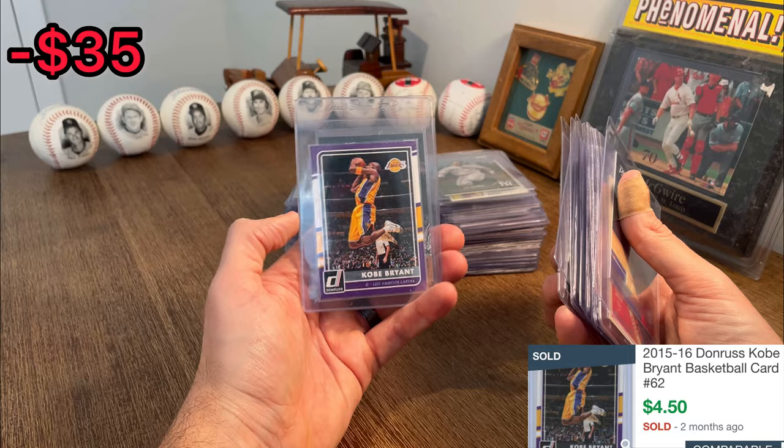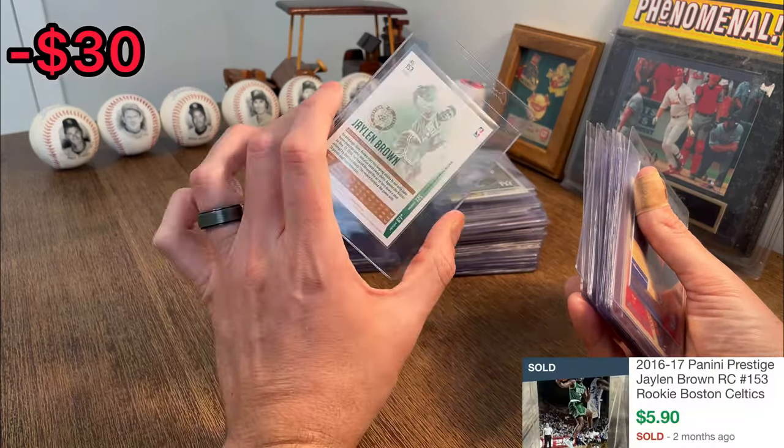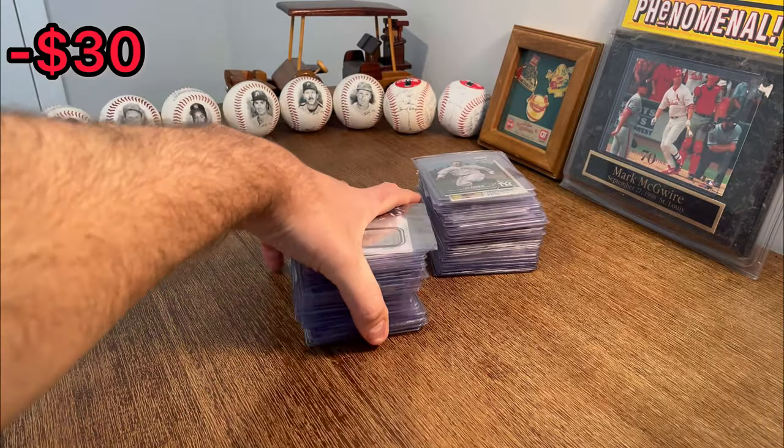Kobe — here we go. That'd be worth a few dollars. Let's go — Jaylen Brown, rookie card. Nice, definitely resellable there. That was a great first stack.